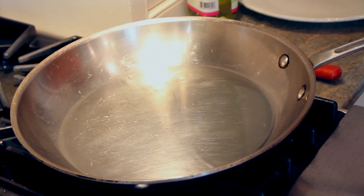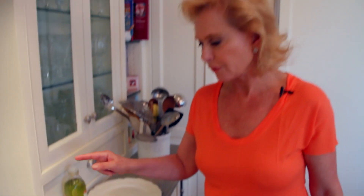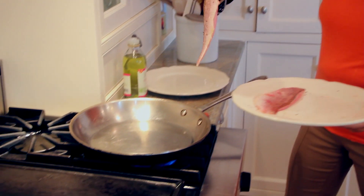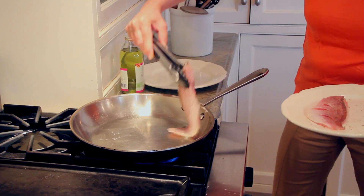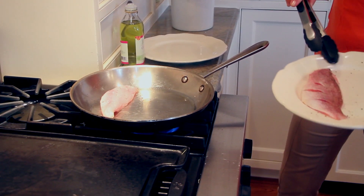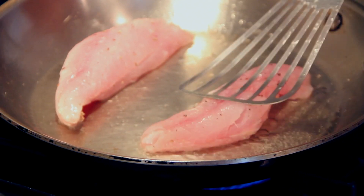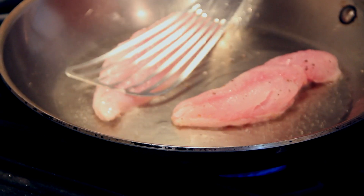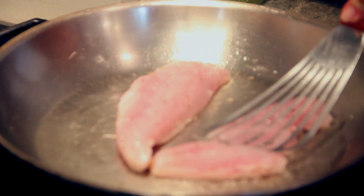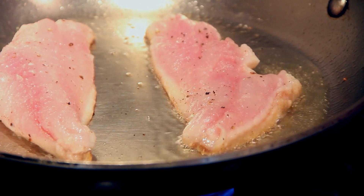The pan is hot — we're going to leave this for a few more minutes until it gets almost to the smoking point. Now I'm ready to add my fish. This oil is really hot. I'm adding it skin side down — and see how it's curling up? I'm going to take this and mash it down. It's going to cook for about four to five minutes.